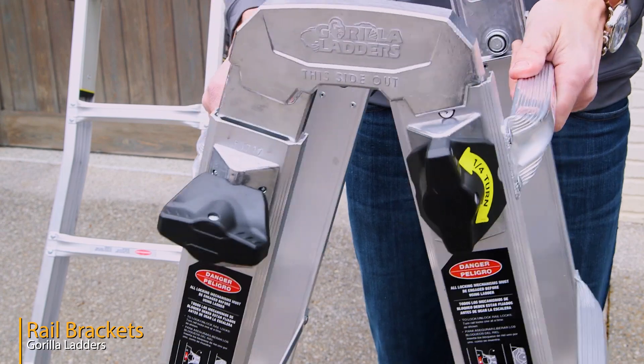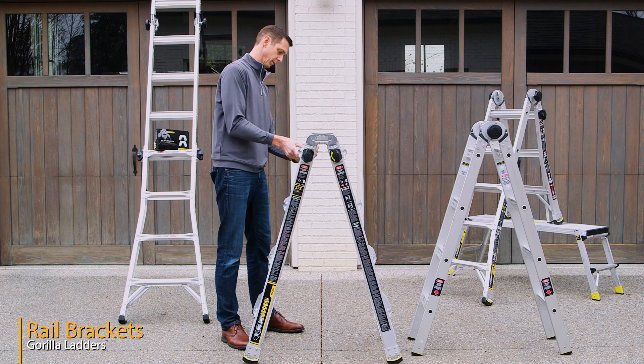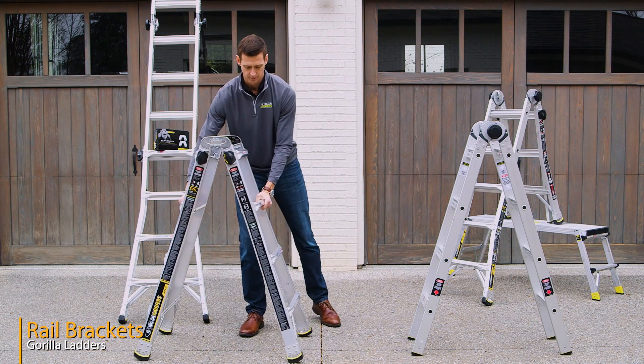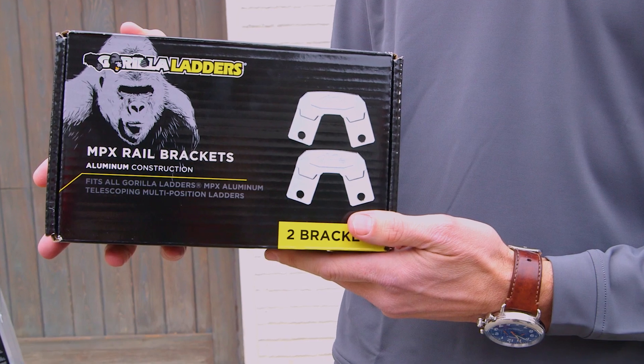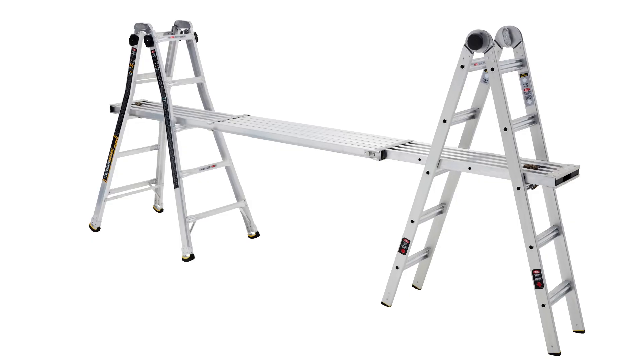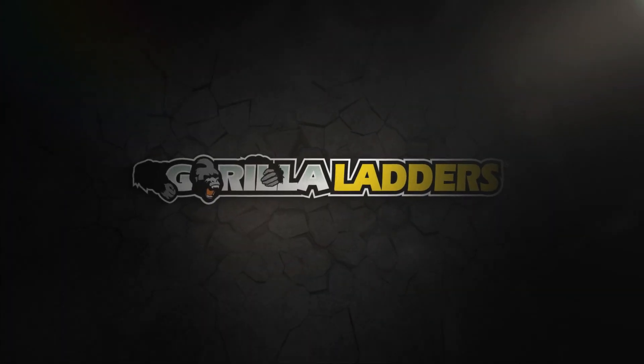Both trestles still have a 375 pound weight capacity and the rail brackets provide a solid rigid connection that makes for a safer and sturdier scaffold base than you find in competitors' ladders. These rail brackets fit all Gorilla Ladders MPX aluminum multi-position ladders and are available exclusively on HomeDepot.com.